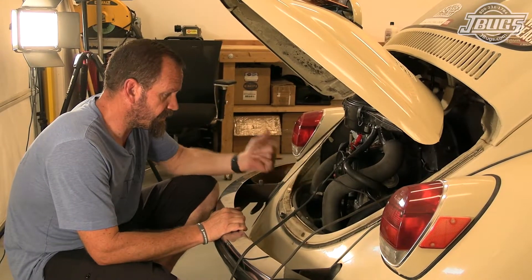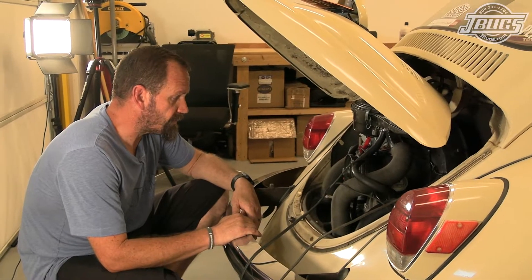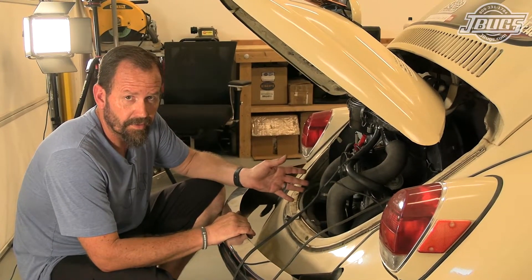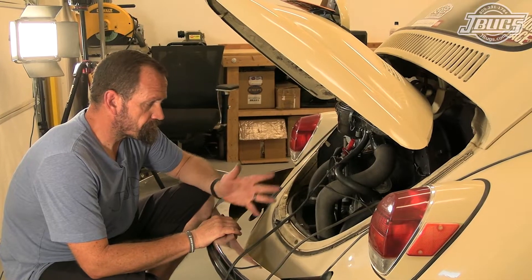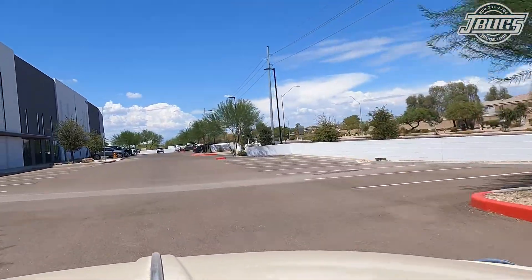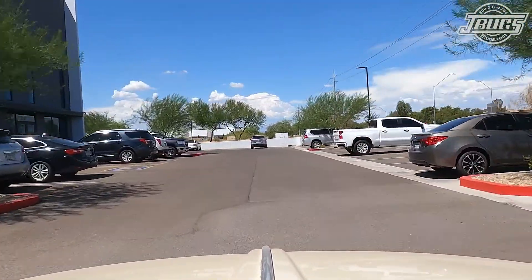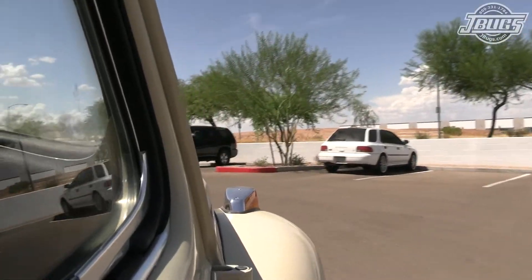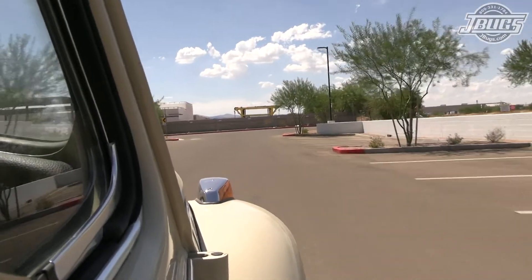That seems much better. The engine seems a lot more responsive now that we've got actual proper timing set in this engine. It turned out this is static timed at about 9 degrees with this distributor, and then it advances out to 32 degrees.